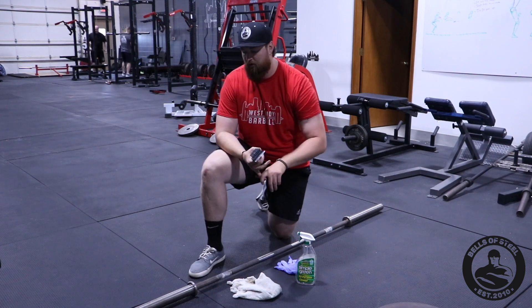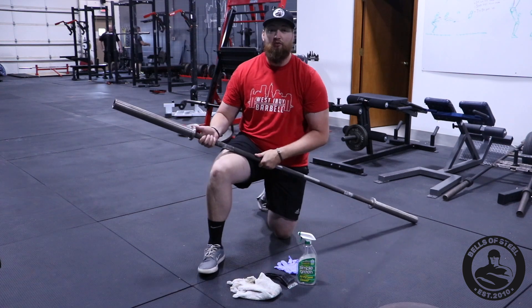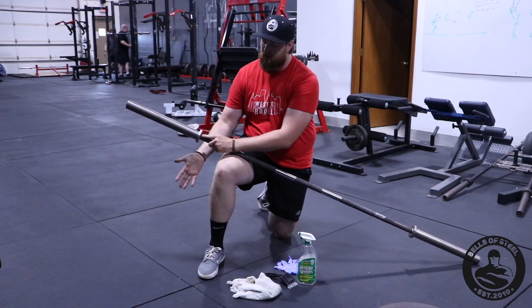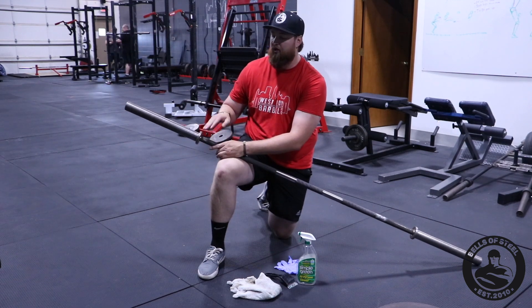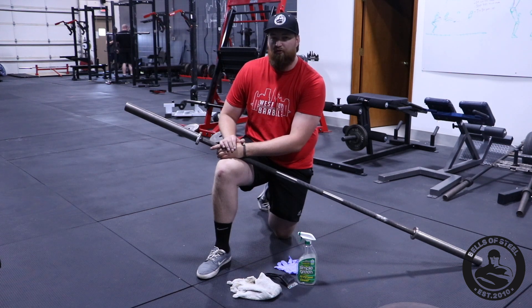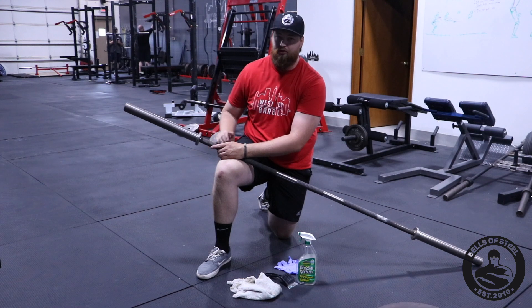If you want to, we have a three-in-one oil — you can take that three-in-one oil, and I also recommend silicone spray. You can just put it in the bearings here, spray it in there, and just roll it around. It will keep that bearing nice and lubed. We've had this bar for six months and I haven't had to lube it at all — it's still in great shape.